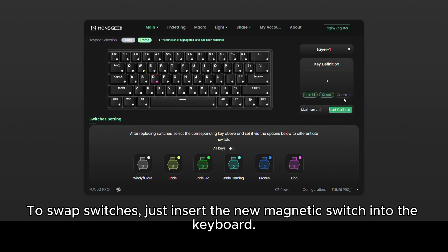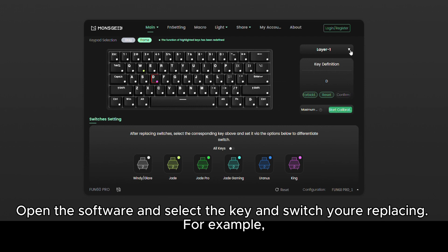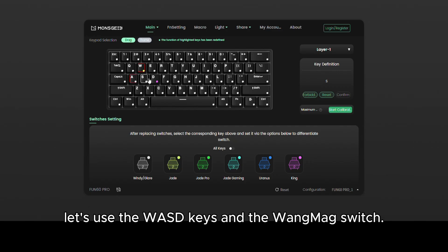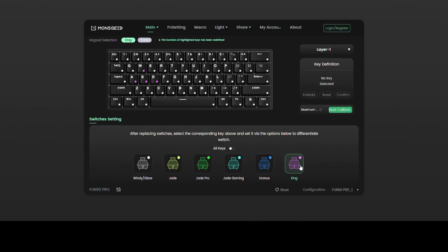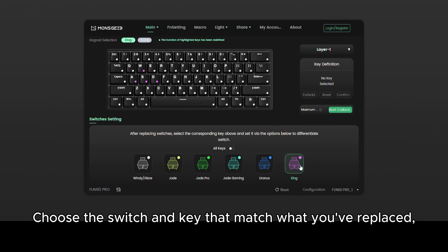To swap switches, just insert the new magnetic switch into the keyboard. Open the software and select the key and switch you're replacing. For example, let's use the WASD keys and the Wong Mag switch.